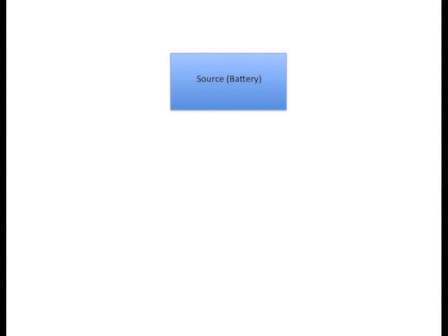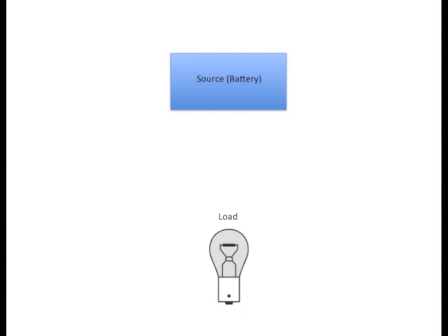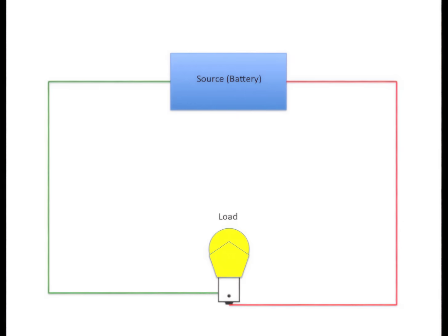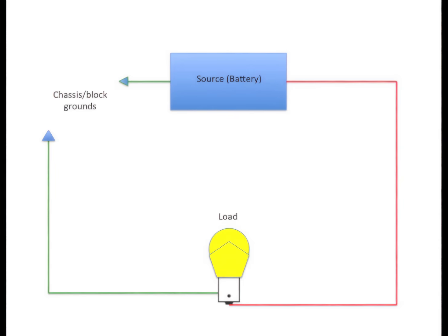Every electrical circuit has a source of electromotive potential. In our case, it's the vehicle battery. Every electrical circuit also has to have some sort of load — a component that we want to do something with, like an ignition coil, electric window motor, or a simple light bulb. To make the light bulb light, we have to have a path from the battery to the load and back again. But in a car, the ground side of the circuit uses either the chassis or the engine block as a conductor to simplify the wiring. So the complete path is still there, just not in a single strand of wire.